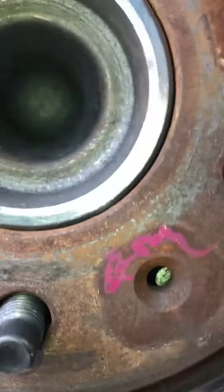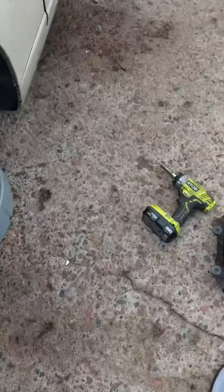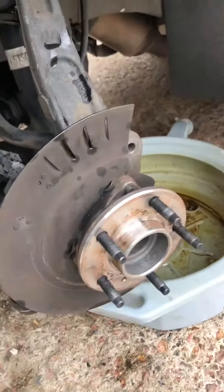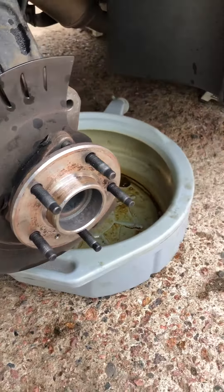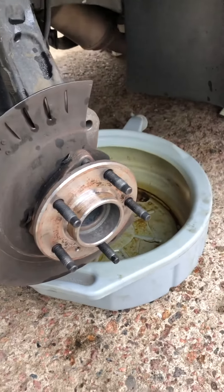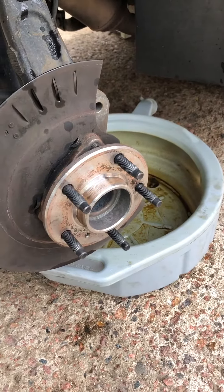The rotor is ready to come off. There's usually one screw — right here in one of these holes — but I already took mine out. If you were just replacing the rotors, you'd put the new rotor on right now and be done. But I'm doing the brake pads as well — I already have a video on that for this car.